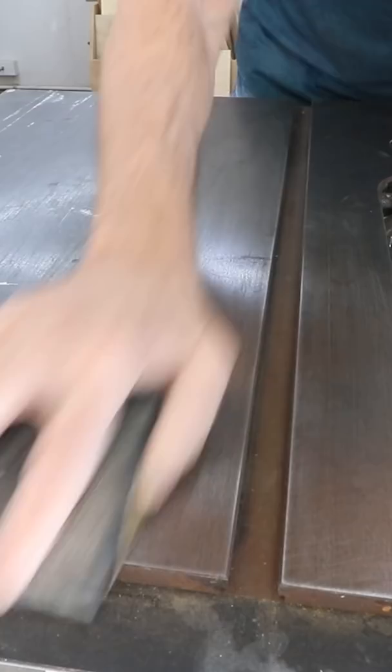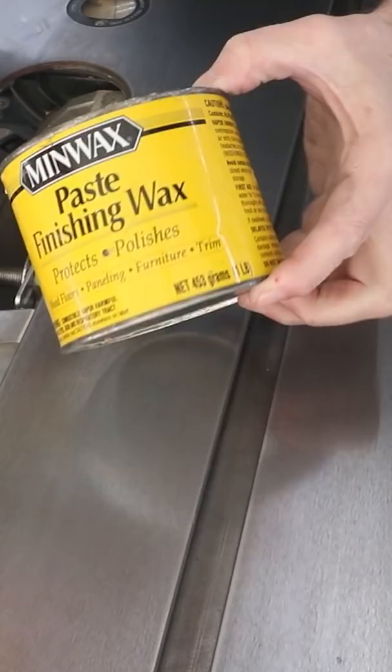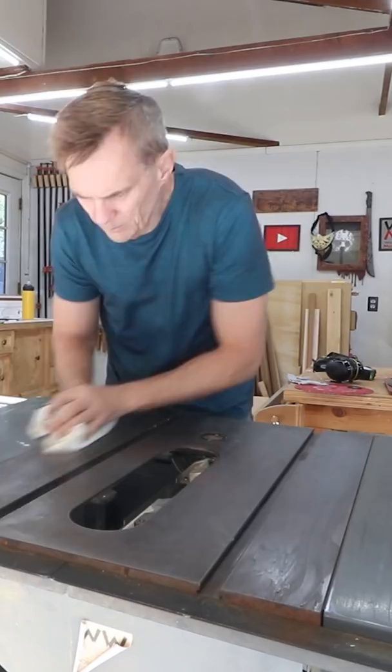Next, I clean it all off with WD-40. Finally, I apply a layer of wood paste wax. Let it dry for a few minutes and buff it off with a clean rag. The wax will help protect the surface — and don't worry, it won't transfer to your work pieces. The best part is now boards will glide easily over the surface.